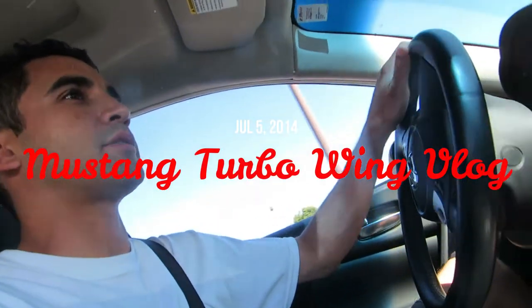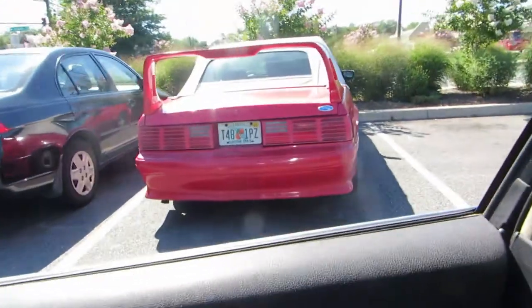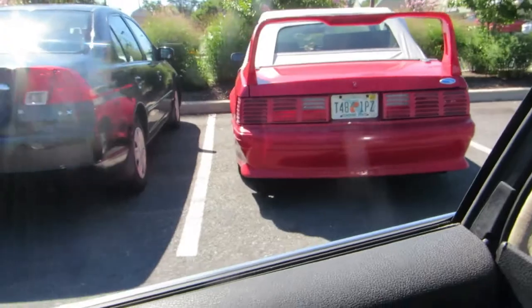Alright, so I'm about to show you one of the baddest Mustangs in this town. That right there. That's sick.